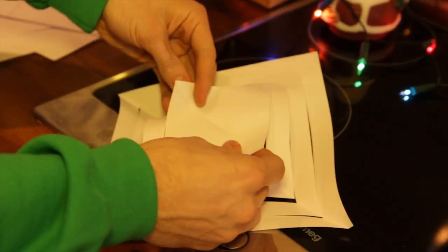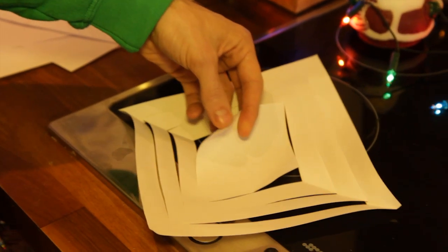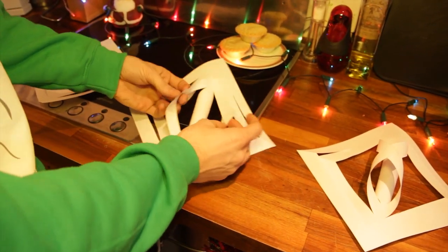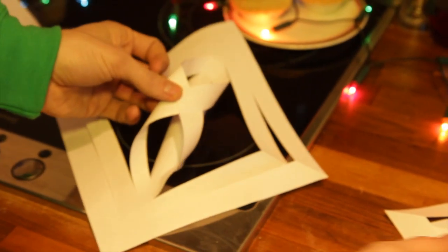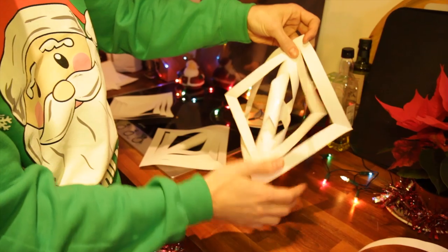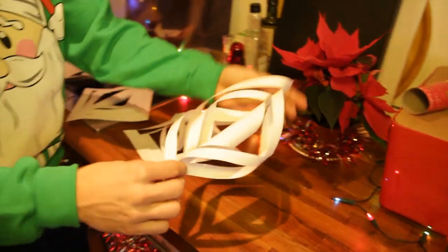Open it up and then find the two edges of the inside square, tape them together like that and it will look like this. Then flip that over and tape those bits together like that, and it will look like this. Then flip it over, do those two together and back over, those two together, and you get one of these.